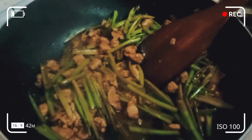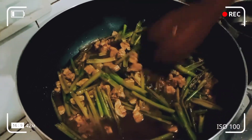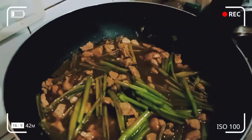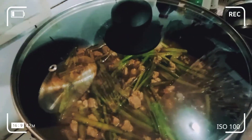Sunod, isang baldeng tubig. Then halawin, guys, tapos takpan. Tapos balikan kinabukasan. Okay?